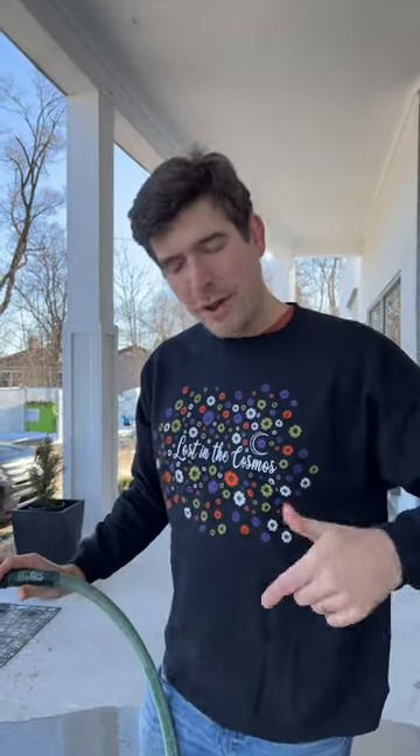Welcome to another MI Short here on the MI Gardener channel. In today's MI Short, we're going to talk about the importance of having a really fine nozzle on either your watering cans or your spray nozzles for your hose.